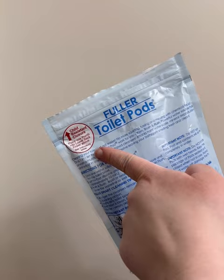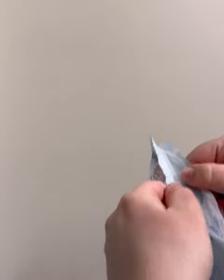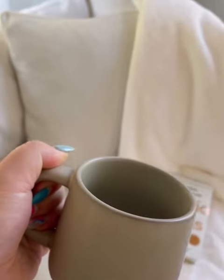The packaging is childproof and the pods are septic tank safe, made in the U.S., and 100% biodegradable. While the pod is doing the hard work, you can grab your coffee and sit back and relax.